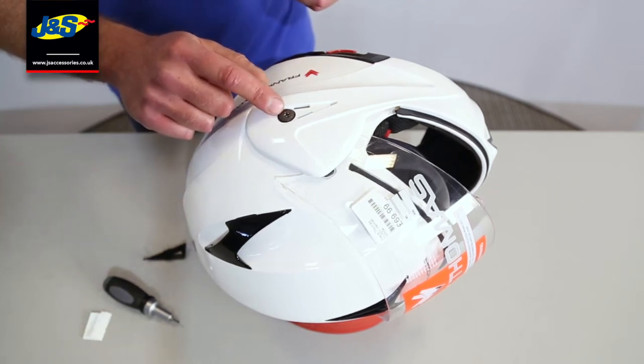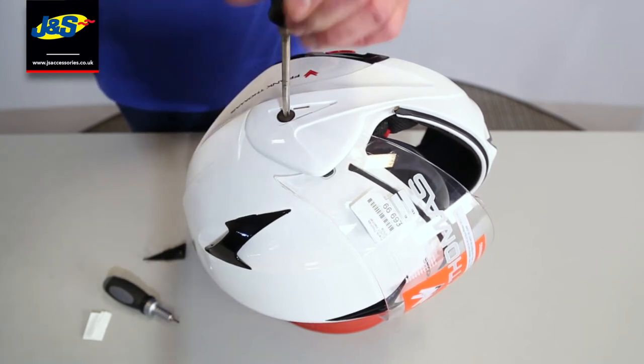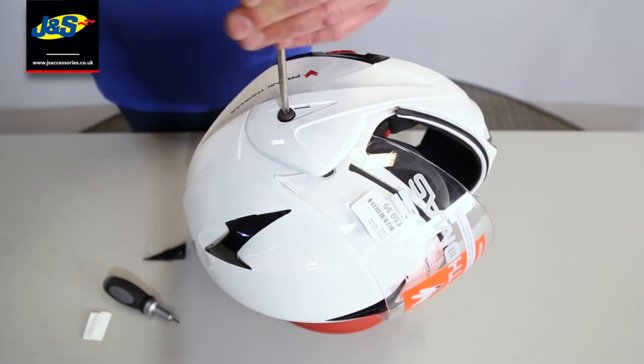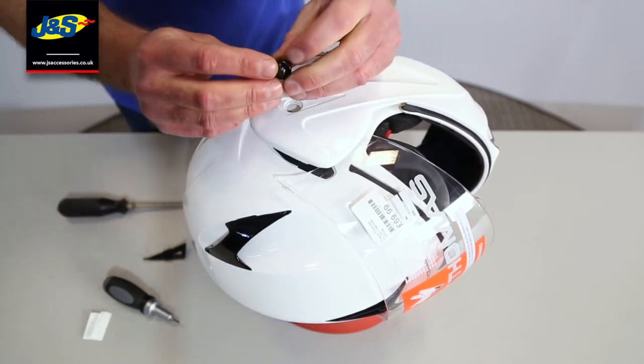We're then going to expose this screw here — this screw's got to come out. It's a Phillips type, crosshead screw. We undo that anti-clockwise and just do that now. Once that's all the way out, you can remove it like so. Keep the little tab washer on.